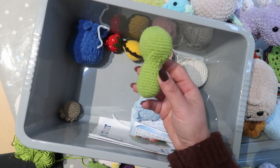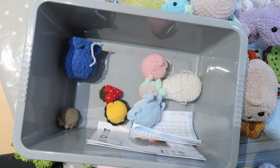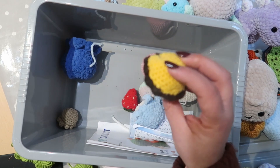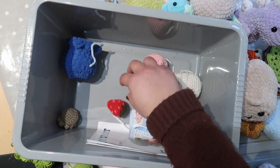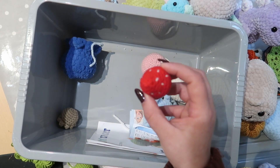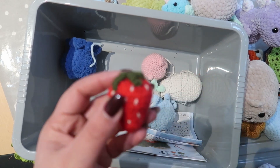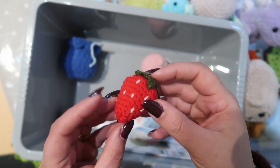Here's an unfinished project — I think this is supposed to be a dinosaur. And this one I think is a lion's head — also unfinished. I also did a strawberry, which was my first one — that can just be a keychain.